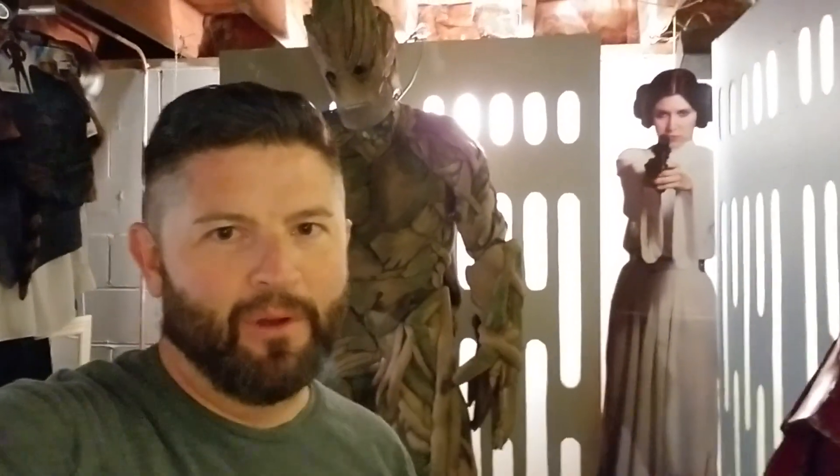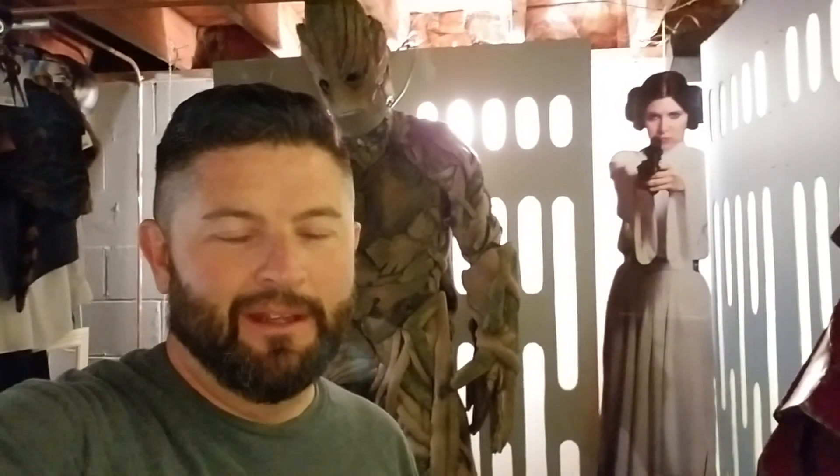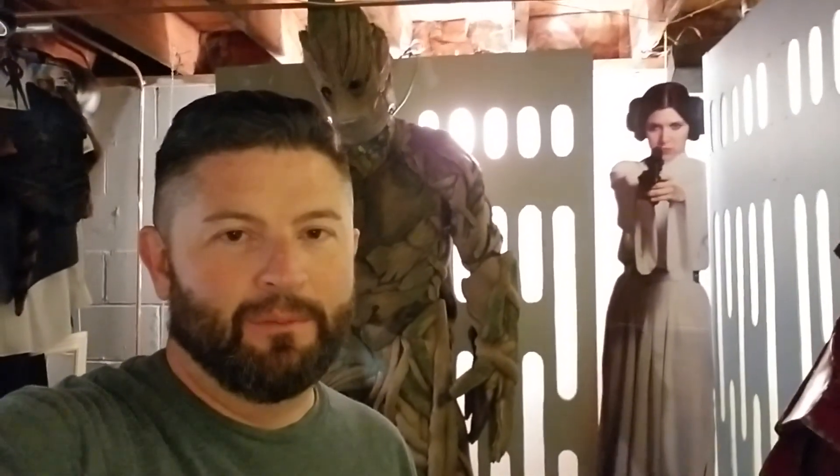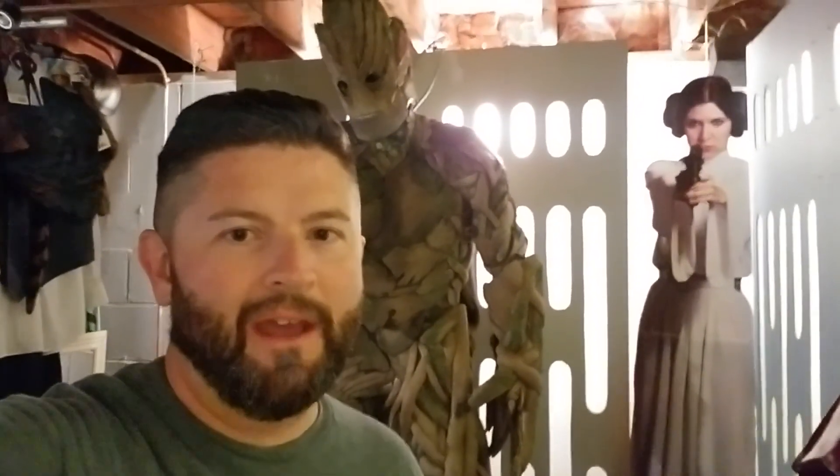Hi YouTube, Bobby from Buff here. I am working on a new costume and my new build is going to be the Wampa from Hoth from Empire Strikes Back.